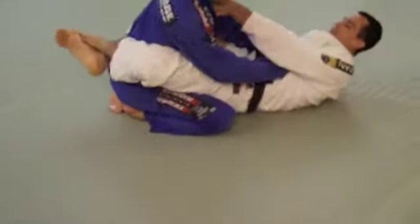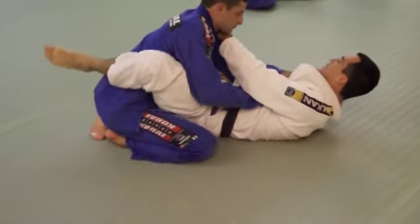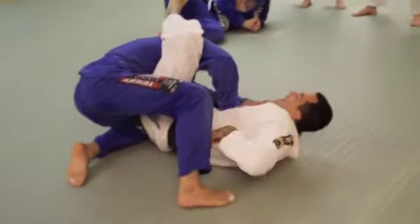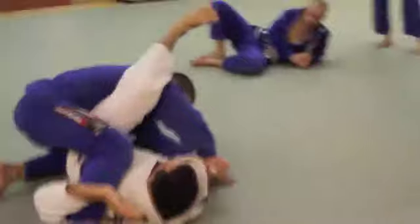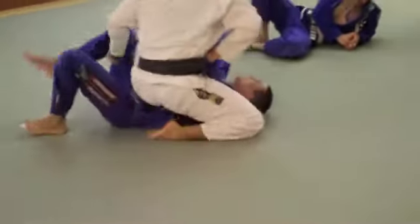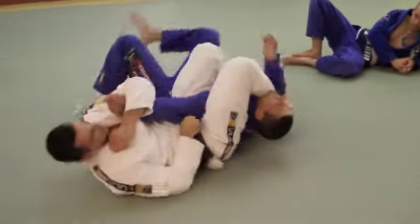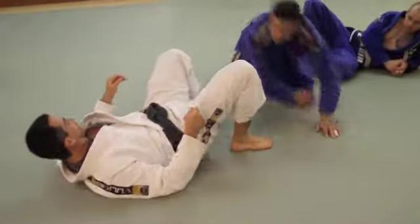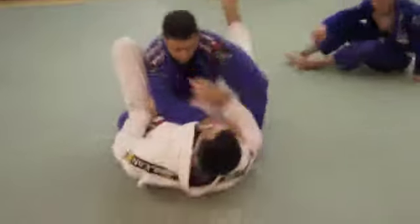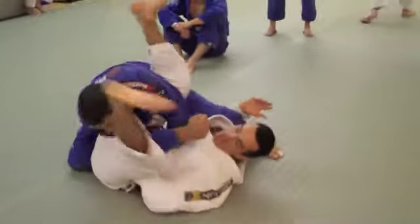I'll go to the other side — always get off that traditional grip for me. Starting to put this leg up. I'm going to scoop under, lift my hips and drop this leg. Start the attack — just this leg up. I scoop under, bring my gear to it, drop this leg.